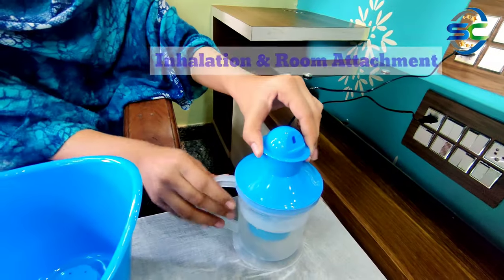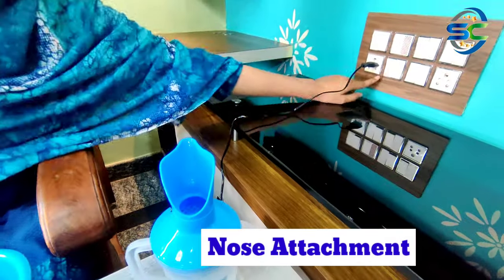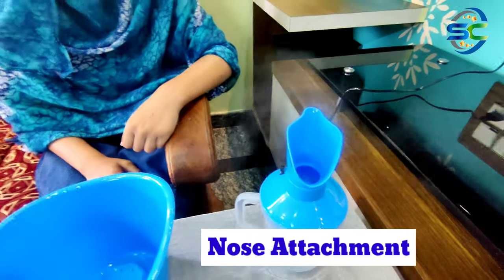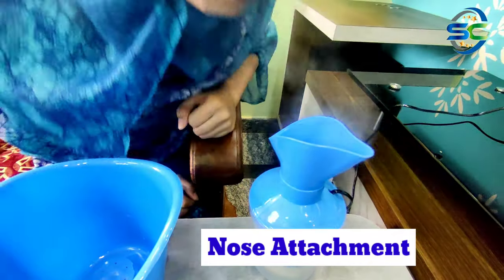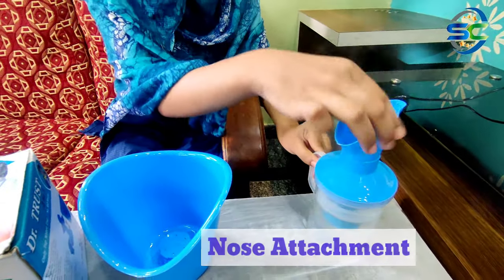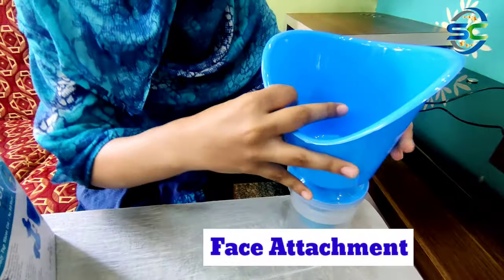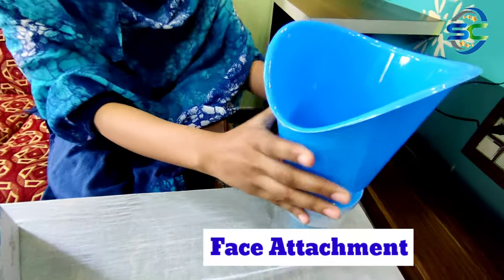The next attachment is for the nose. We will fit it and take it directly to the nose to inhale the steam.